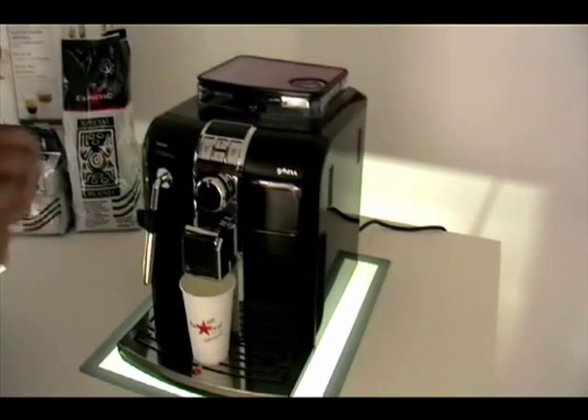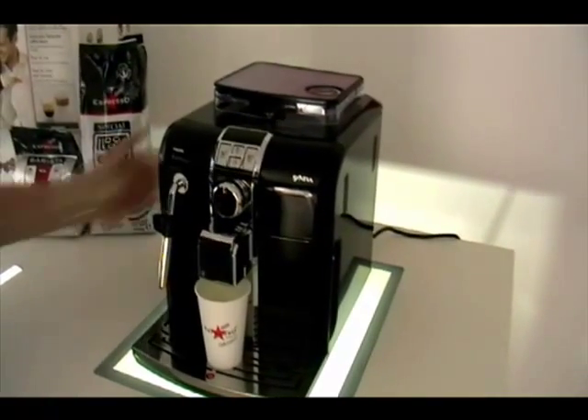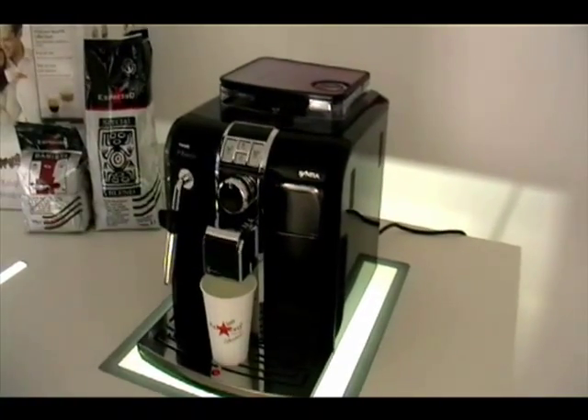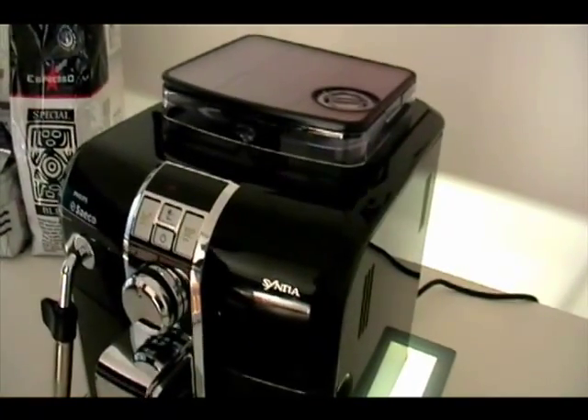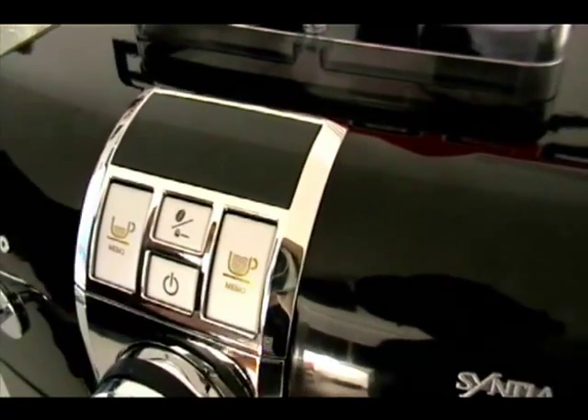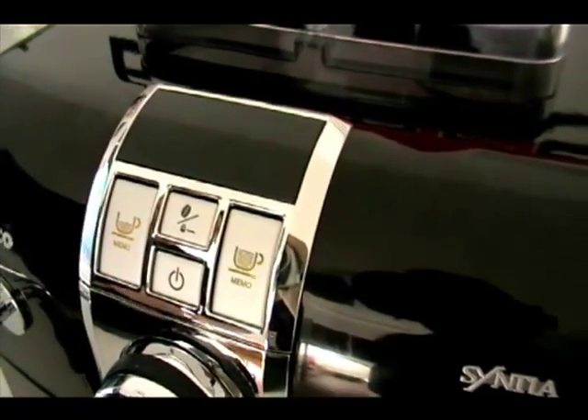What I'm going to show you first is how to do the initial setup of the machine. First of all, we turn it on at the back with the power switch and we turn the power button on at the front. The machine automatically starts up and the lights are going to flash from side to side.